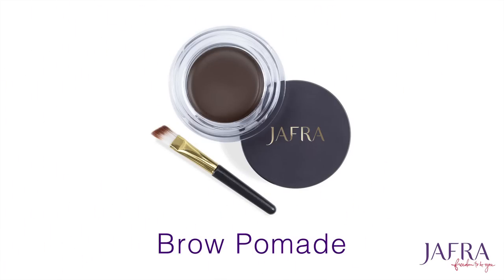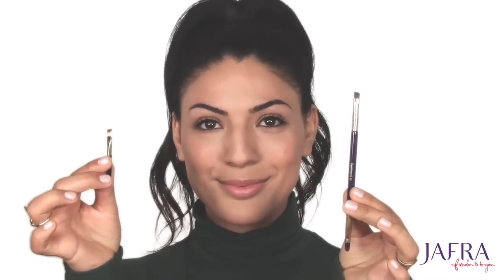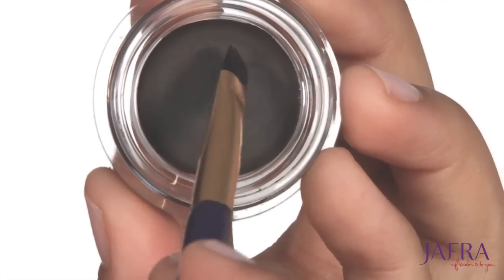Next I'll start with the Jafra brow pomade, and I will fill in the brow using either the eyeliner side of the Jafra double-ended eyeliner lip brush or the small pomade brush that comes with the Jafra pomade.